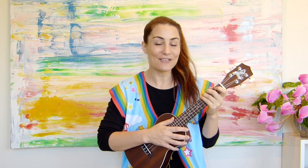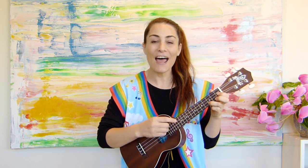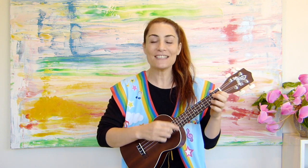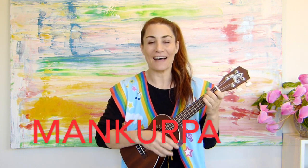Let's sing it a couple more times. Ready? One, two, three. One, two, three. One, two, three.